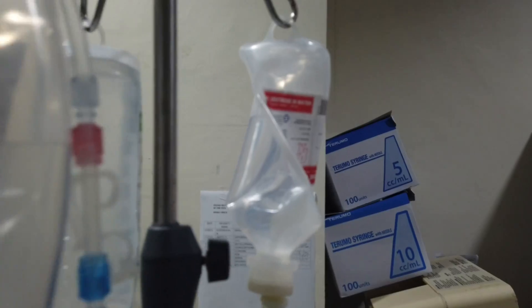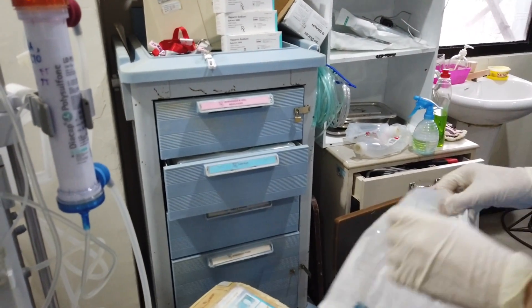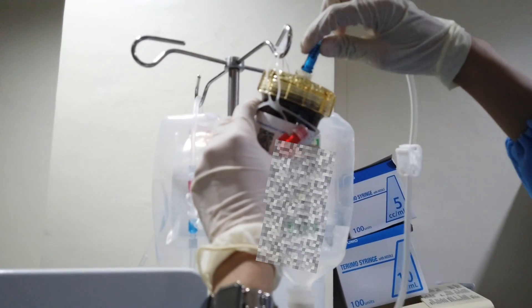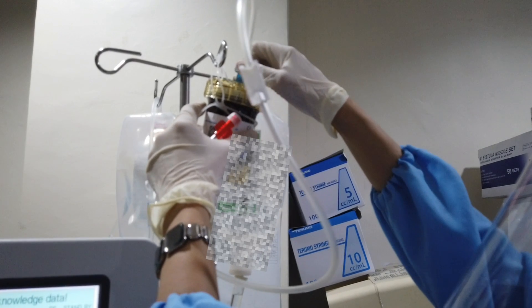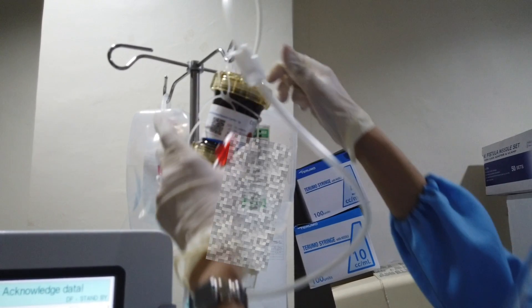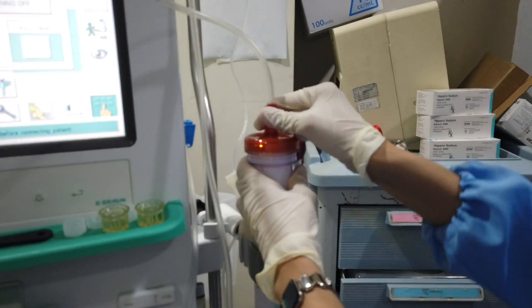Once consumed, stop the blood pump and change it to 1 liter PNSS. Open the connecting tube. Connect the blue end to the top of the cartridge. Before connecting the other end to the dialyzer, prime the connecting tube first by starting the blood pump and stop until it reaches the arterial end.